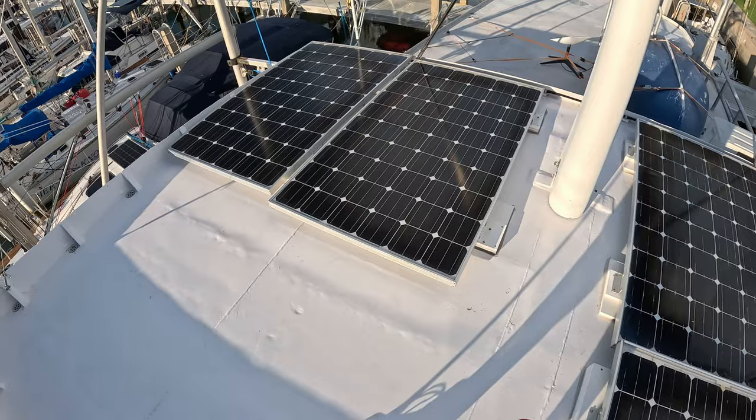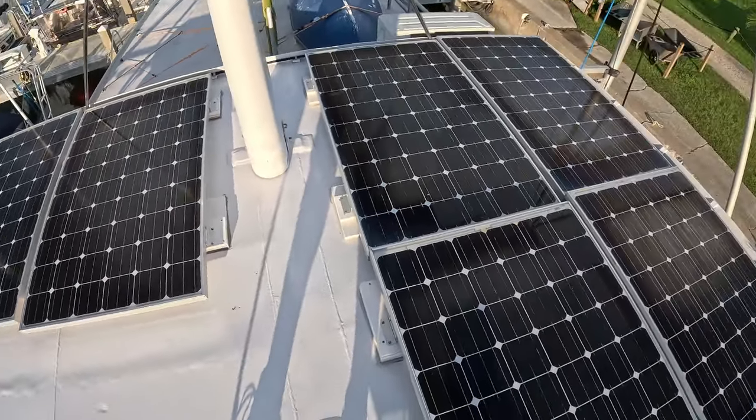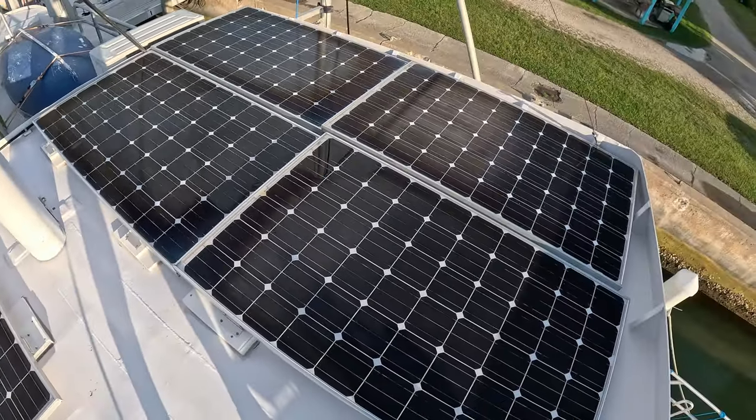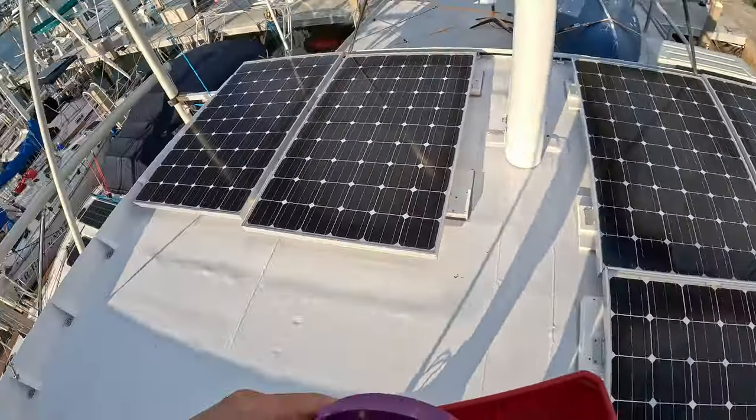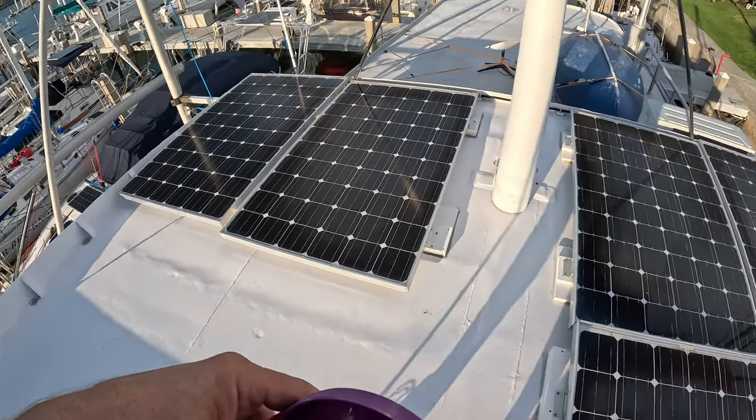Another set is mounted. We're waiting for the controller to come in — hopefully it will be here tomorrow and we can get it wired in. That puts us to 1500, actually 1560 watts. Each one of these panels is 260 watts.